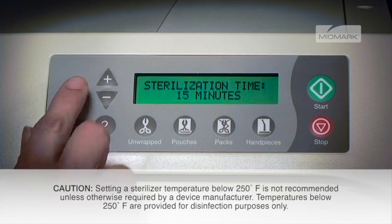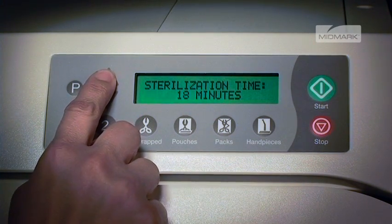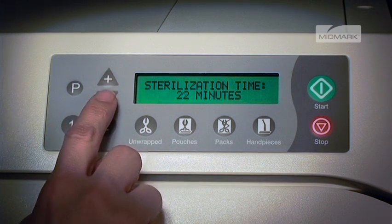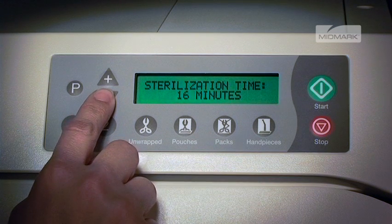Once the P button is selected, the display will show sterilization time and the current value. Then you may press the plus or minus button to adjust the values, followed by P for next, or stop to cancel. By pushing the plus or minus buttons, the sterilization time can be changed from 3 to 90 minutes in 1 minute increments.